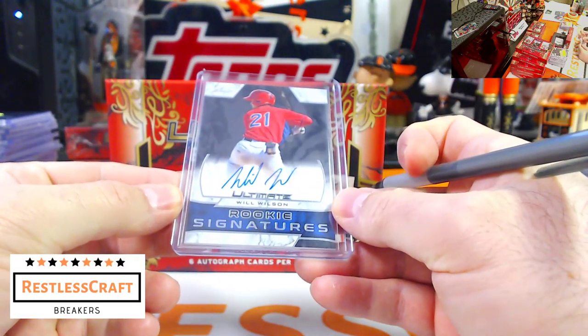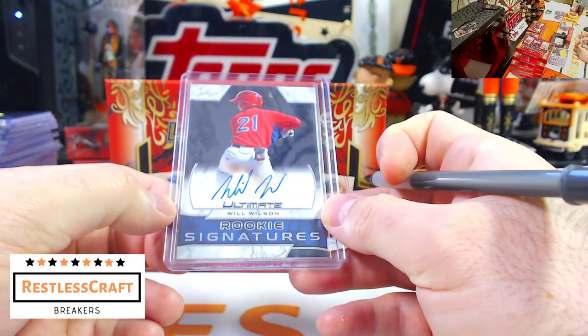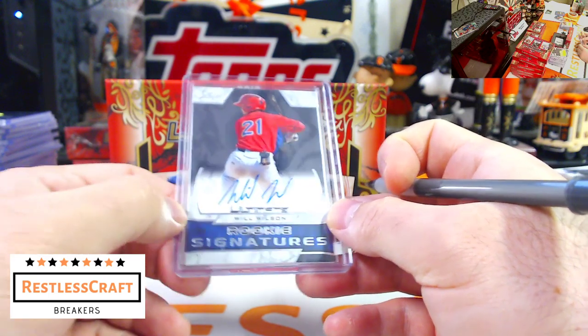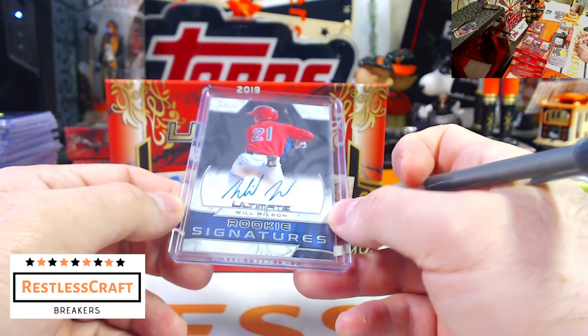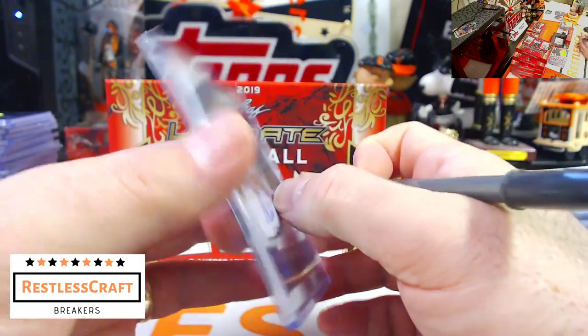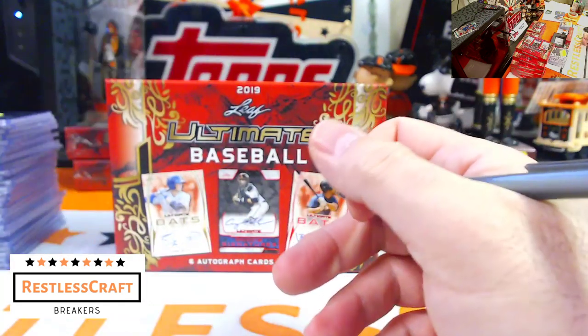Next up, Will Wilson — another San Francisco Giant! Oh, Jelly's in this too? I didn't know Jelly was in this — I'm very happy. Three Giants!